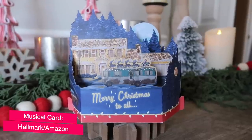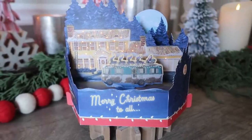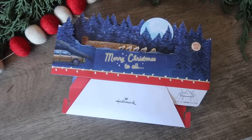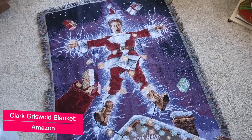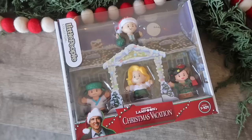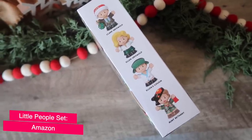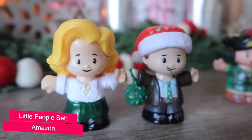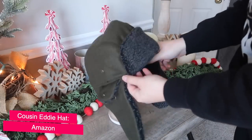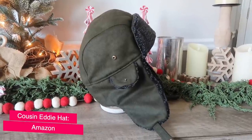My new favorite ornaments are a splurge — you hook them up to a power source and they recite the whole scene. There's also a beautiful Hallmark card: push the side button, it lights up and sparkles, then folds back down for storage or use as decor. I shared it on Instagram Stories and many of you bought them. The Clark Griswold blanket is nice and cuddly for watching the movie. I also have the little Funko-style people and a Cousin Eddie hat from Amazon — it looks like he just left it there, and it fits my large head.